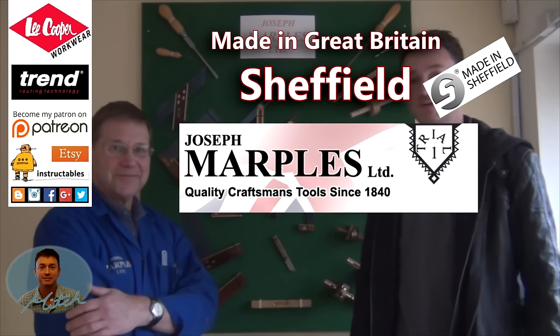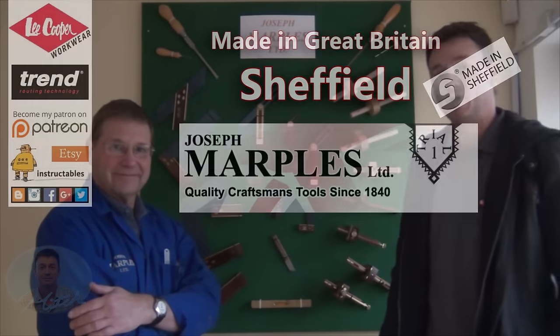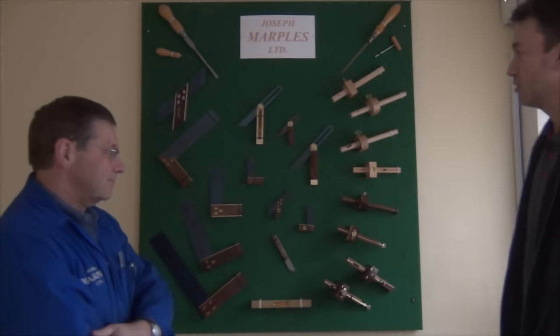Hi, I'm up in Sheffield today with Tony Marples at the Joseph Marples company. Nice to meet you Tony. And if you could just talk us through some of the products you're currently producing.